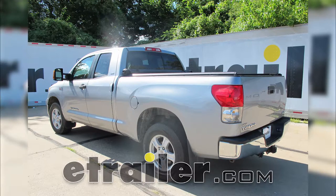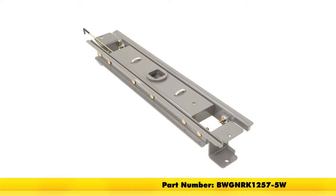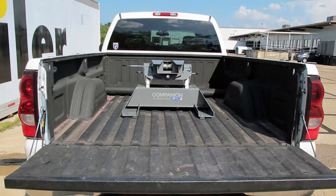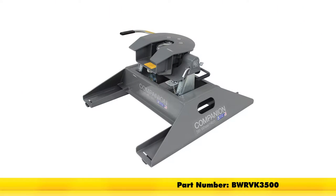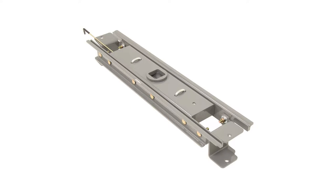Today in our 2007 Toyota Tundra, we'll be installing the B&W Custom Underbed Installation Kit for B&W Companion 5th Wheel Trailer Hitches, part number BWGNRK1257-5W. This 5th Wheel Installation Kit is designed to let you install your B&W Companion 5th Wheel Trailer Hitches using adapters part numbers BWRVK3500 or BWRVK3400. The underbed design allows for full truck bed access and in under 5 minutes you can convert your empty truck bed into a 5th Wheel Hitch.